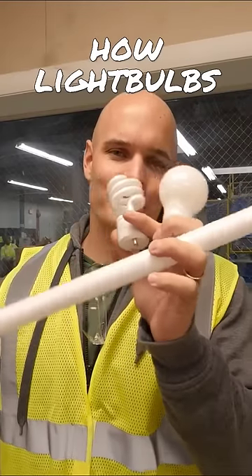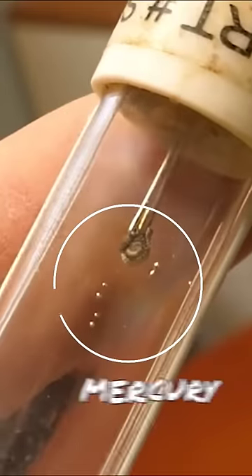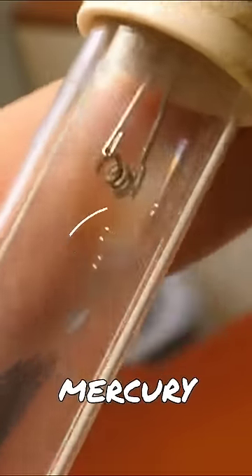Today we're going to talk about how light bulbs are recycled. There's a surprising amount of bulbs that have mercury inside of them.